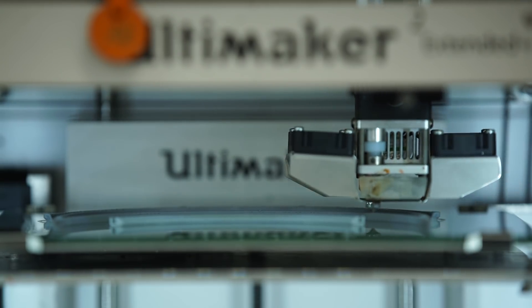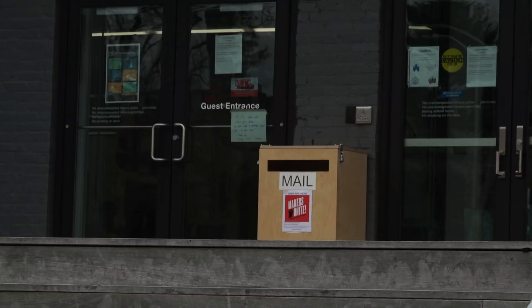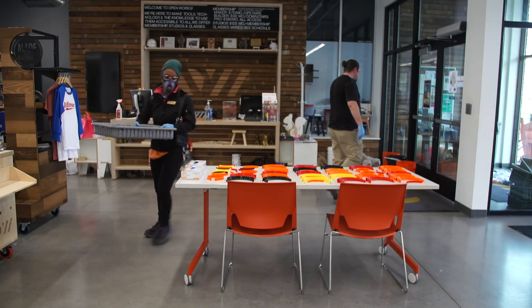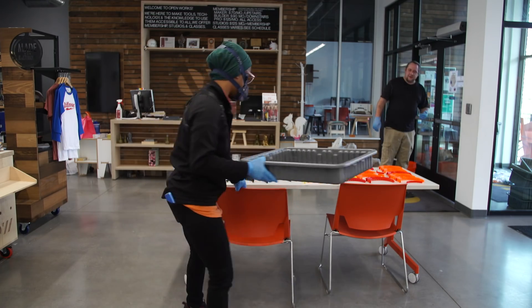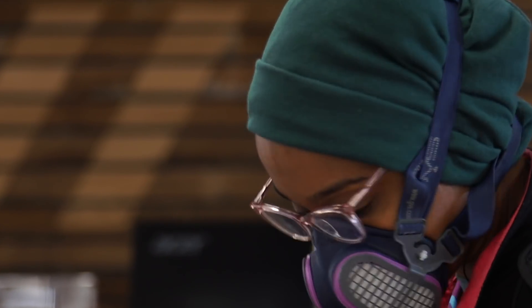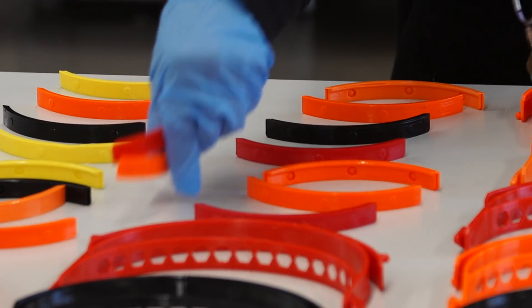Out in the world, this amazing army of volunteers is printing parts at home. They drop them off in a contactless drop-off box on our deck, where they ship them to us. In our vestibule, we've set up a little station where we decontaminate them with Star San, which is a disinfectant used for brewing.